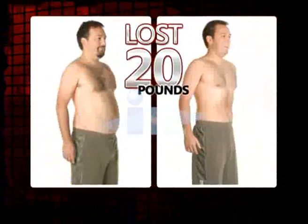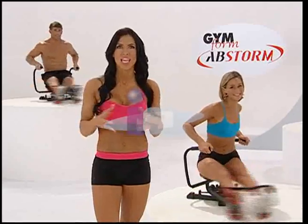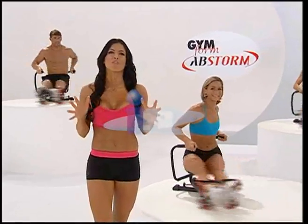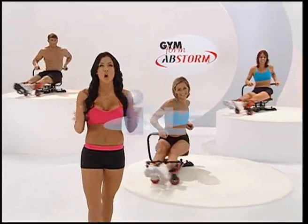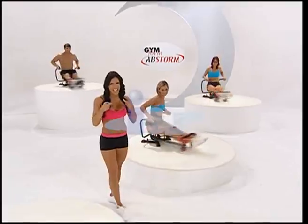Throughout this show, you've seen people who have completely transformed their bodies with Abstorm — sculpting beautiful, sexy abs and shedding pounds while they did it. Those were real people, and those were real results. Abstorm can turn you into the sexy, confident, beautiful person you just know you have inside of you. Call the number on your screen now.